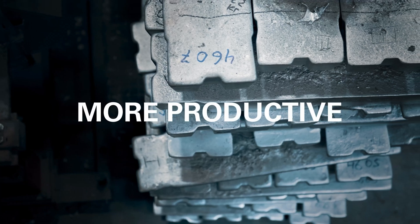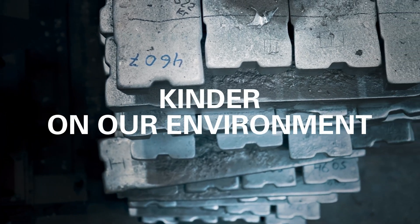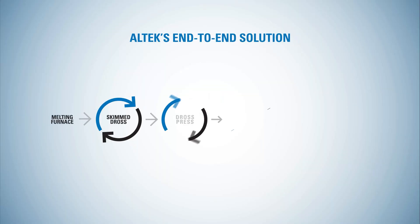Using the latest technology to make it more efficient, more productive and kinder on our environment. Just think of what that could mean for you.